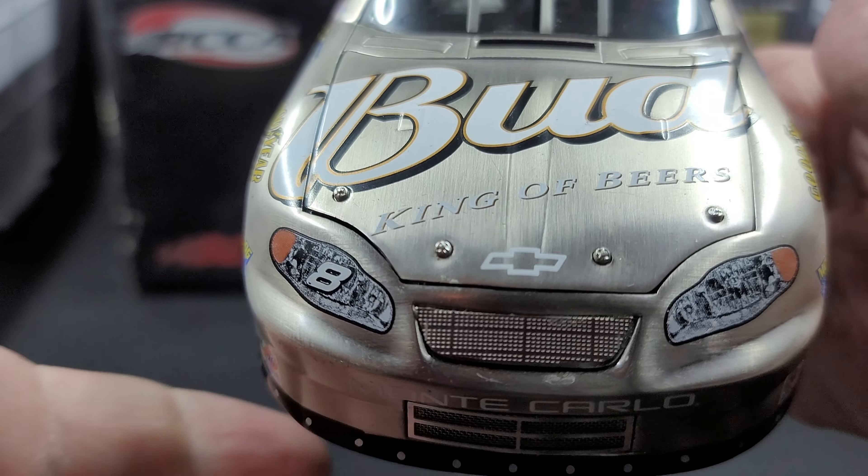Moving on to the TV panel, we have Budweiser.com, Chevrolet, the Dale Earnhardt Legacy logo, and number 8 on both the left and right taillights. Moving on to the right side of the car, it's pretty much the same as the left side — no major differences, except you do have the full-length side skirt down there, except for where the jack goes. Silver details once again for your side window and quarter windows.